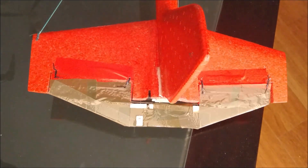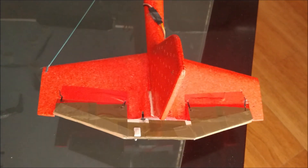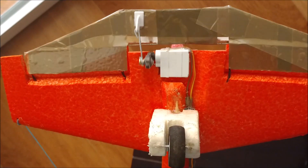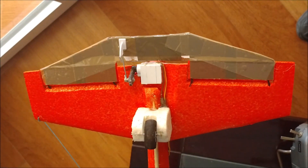The original rudder was cut directly from the horizontal stabilizer. It was too small, so it has been extended by a sheet of foam core board. It is controlled by a servo with the typical horn system.